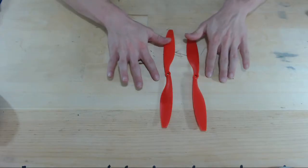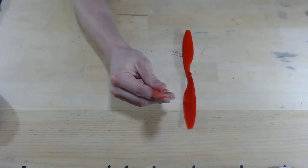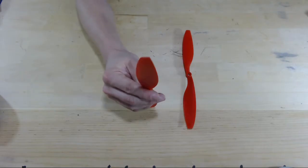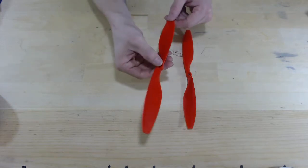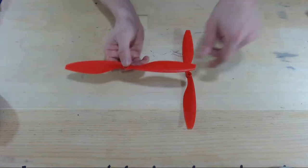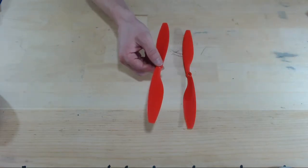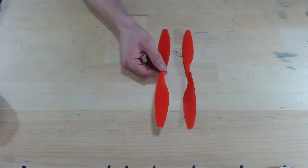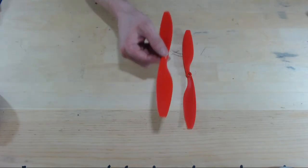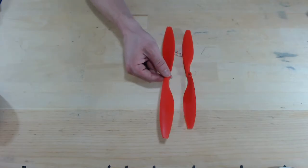Same thing with these props. You'll look at this prop and you'll see that it is scooped up a little bit. We want the props to spin so that they're scooping air downwards, because that'll cause the drone to fly up. If the props are pushing air upwards, that means our drone is going to be pushed to the ground. We want to make sure that we place our props such that they're going to be scooping air downwards.